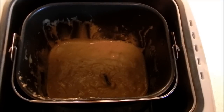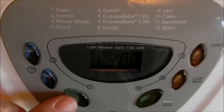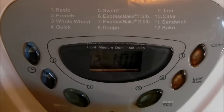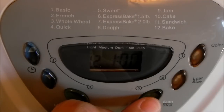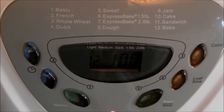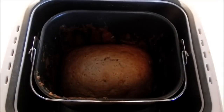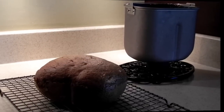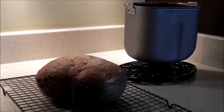Now we're going to select the bake option, which is number 12 on my bread machine. It's usually about an hour is all that it needs to bake, so we'll go ahead and hit start and come back in an hour. After about an hour your banana bread will be done. Now all that's left to do is let it cool — let your banana bread cool completely on a cooling rack.